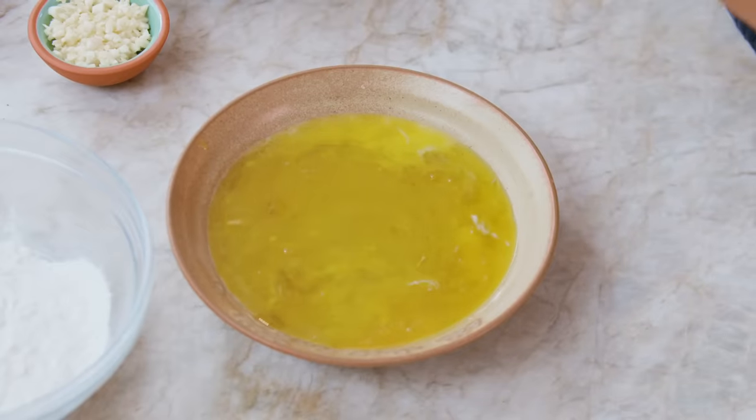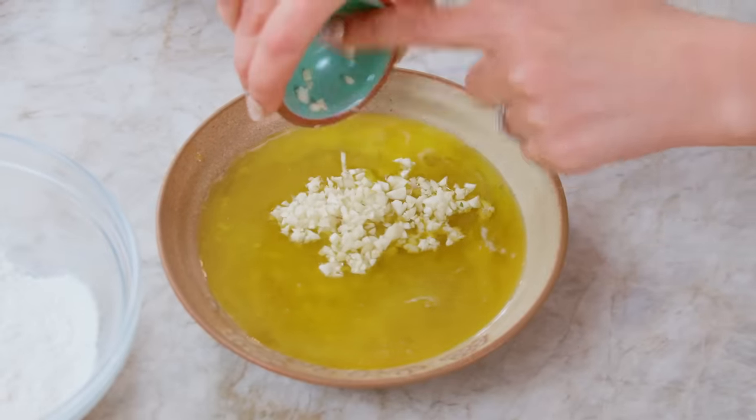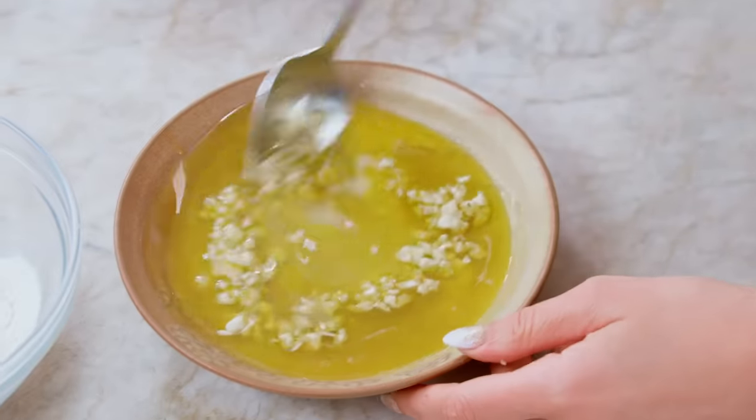Then minced garlic — about five garlic cloves right here. Get your oven hot to 400 degrees.